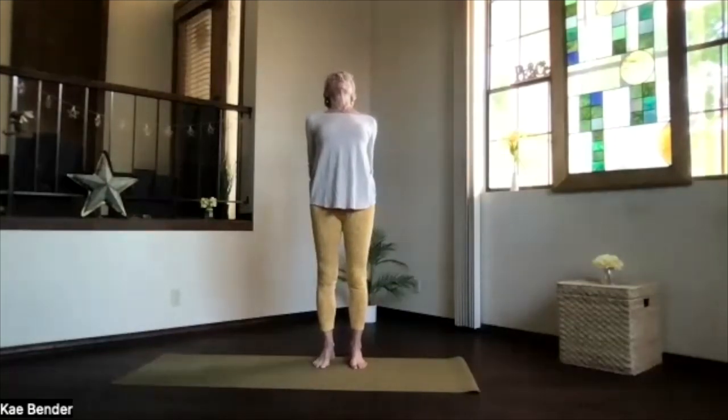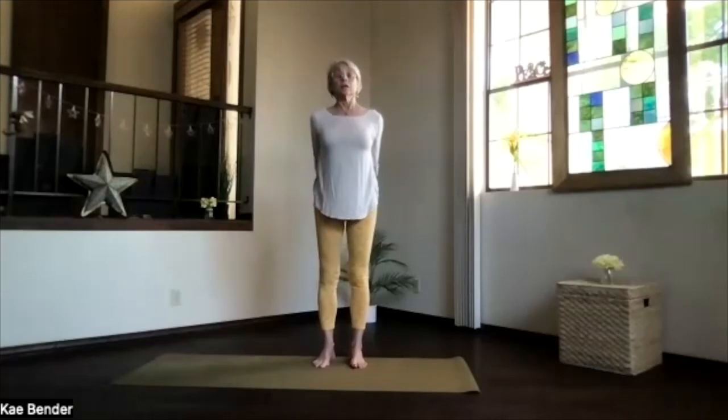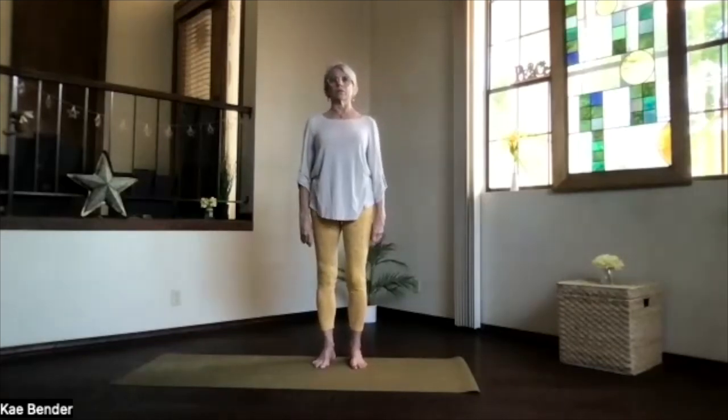And again, hands toward the floor, just open across the heart. Stretch your spine through the neck, through the top of the head. Spread out your toes. Inhale upright. Release your arms and take them over, feeling that circulation start increasing.